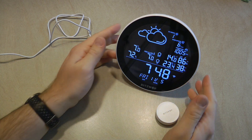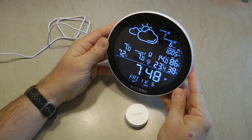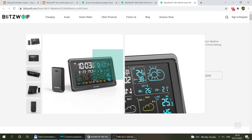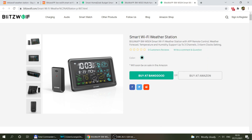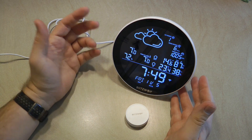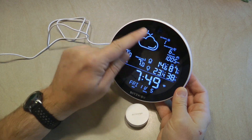I've reviewed quite a few Blitzwolf products on my channel and I'm usually quite positive about them, but I have to leave some criticism for this particular unit — and for Blitzwolf weather stations in general. There are quite a few different products available, all called weather stations and all with Wi-Fi, but the way this is implemented it cannot answer some questions I personally have when I wake up in the morning — for example, will it rain today, or what will the maximum temperature be? All it does is show you the current temperature and current weather.